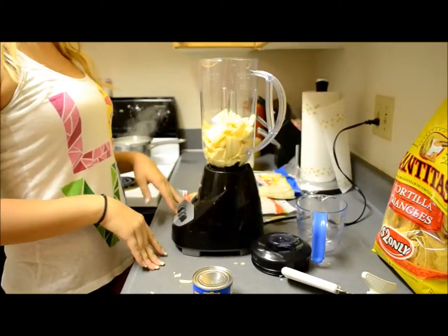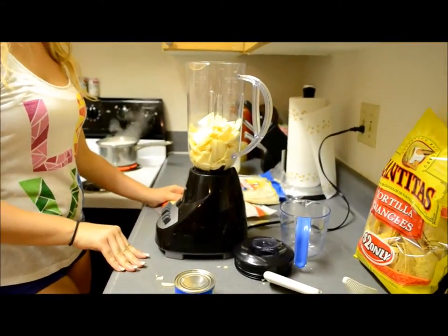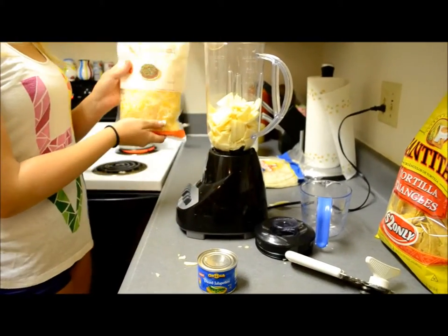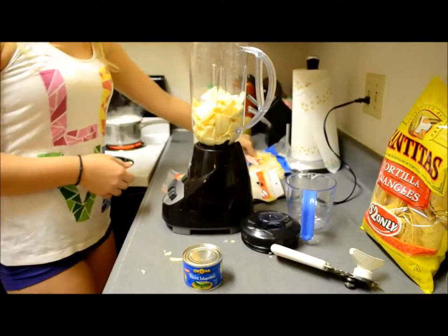I'm making queso and quesadillas. The ingredients are white queso, milk, and tortillas.